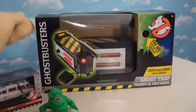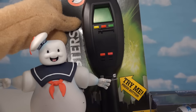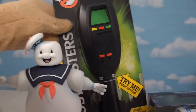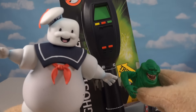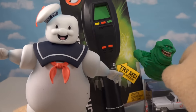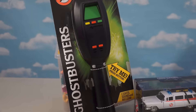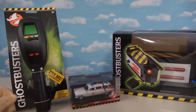We can find all this new Ghostbusters stuff at Walmart. We've got ghost traps, we've got Ecto-1s, we've got the PKE meter from the movie — now that's what I'm talking about. And of course we've got cool action figures of Stay Puft and good old Slimer. There's just so much cool stuff to go around.